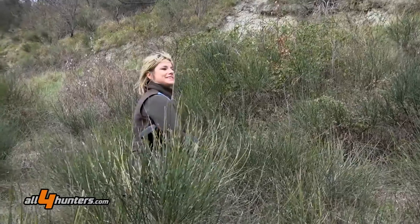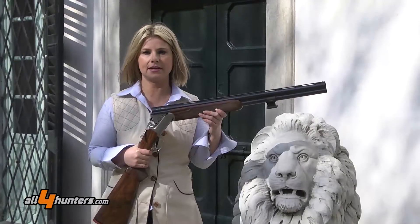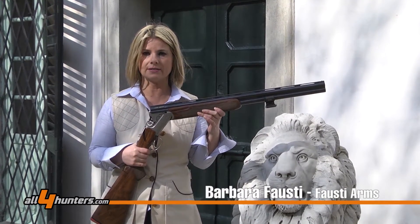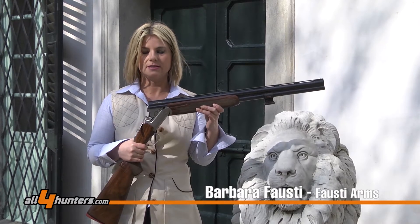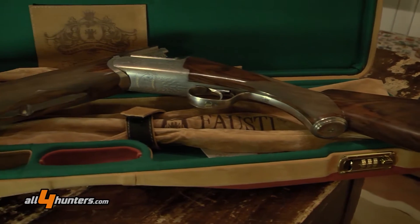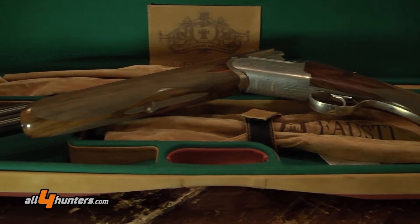Hello, I am at the G&G hunting service La Centurione in Gavi. I am very proud to present you our new over and under Italico. In this case I have the model Italico in silver version, and we produce also the same version but with a side plate.